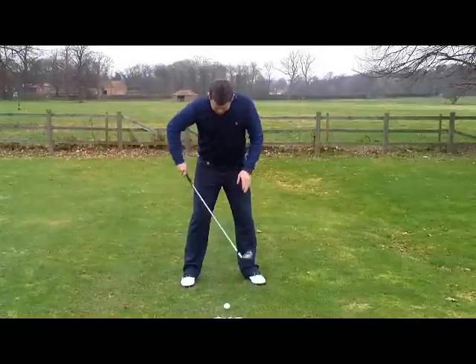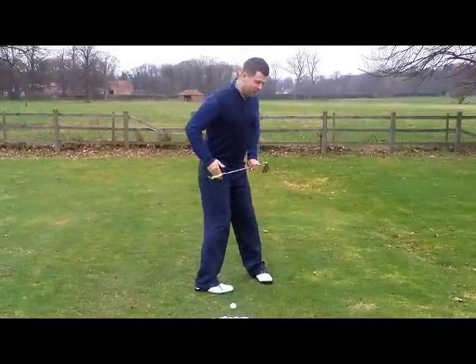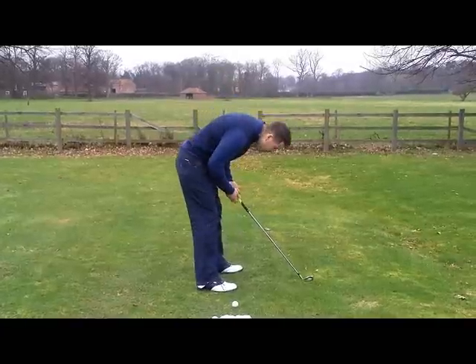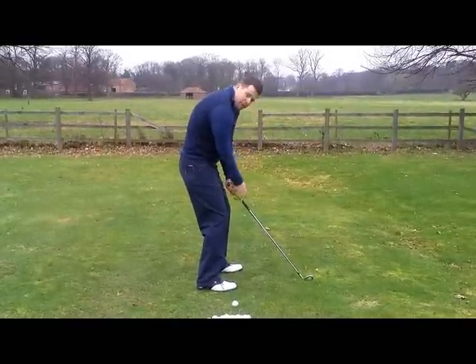From there we're looking to flex the knees and push the bum backwards, creating a posture whereby we have this angle to hit the shot. We're trying to avoid leaning back, stooping over, or hunching from the upper shoulders.